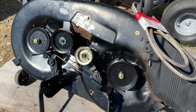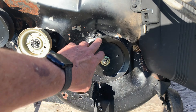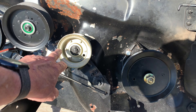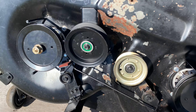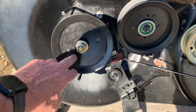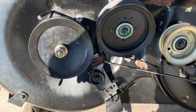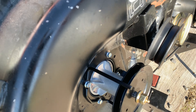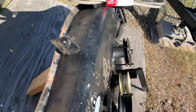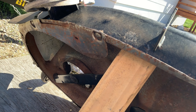It's just that doggone belt system. These B-idlers have been replaced. This flat idler's been replaced. That flat idler's been replaced. This V-poly's been replaced. The mandrel's right there — all that's been replaced. The spindle shafts, the bearings, the blades underneath here — all that stuff, pretty much everything.